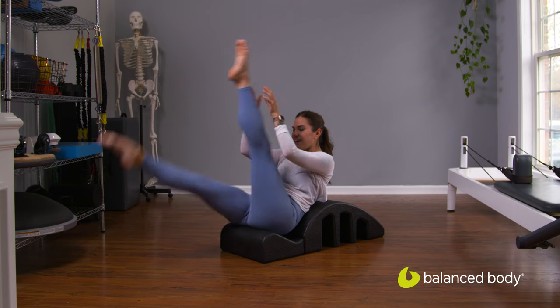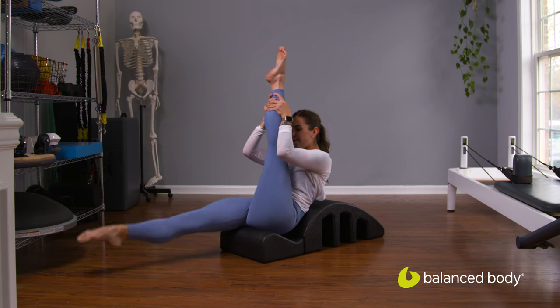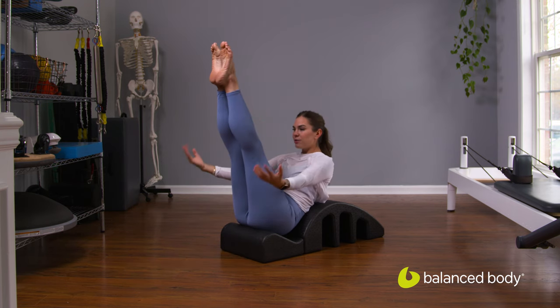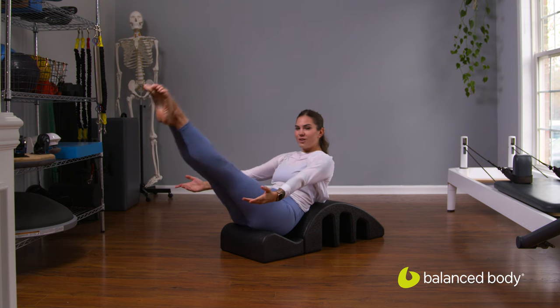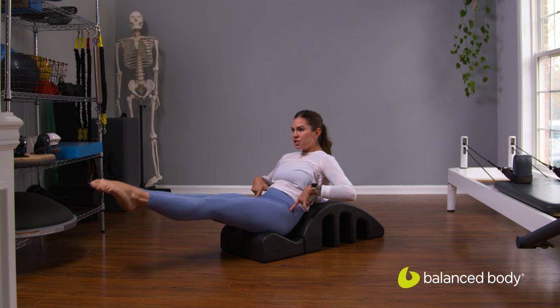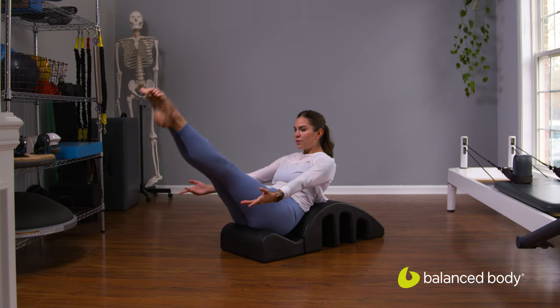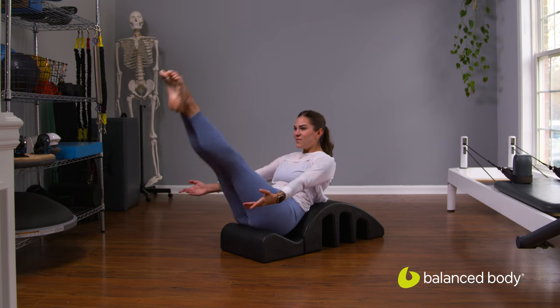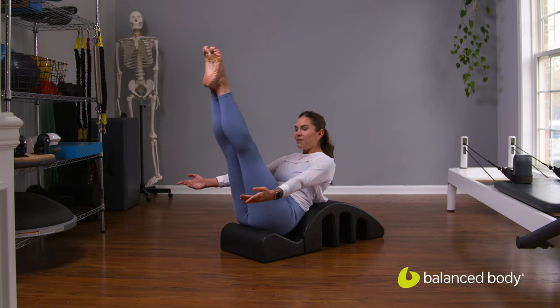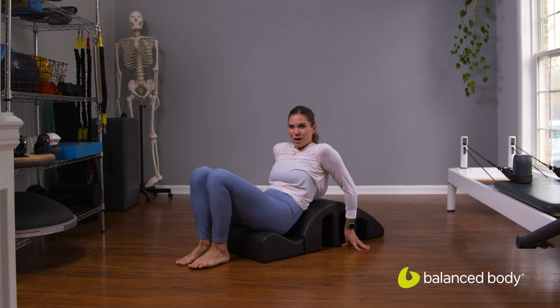We'll switch the legs. We're going to take the fingertips and reach them forward. Legs lower down. Legs lift back up. We're checking in with that lower back — nothing should be changing as the legs are lowering down. And back up. Getting the abdominals nice and warm.